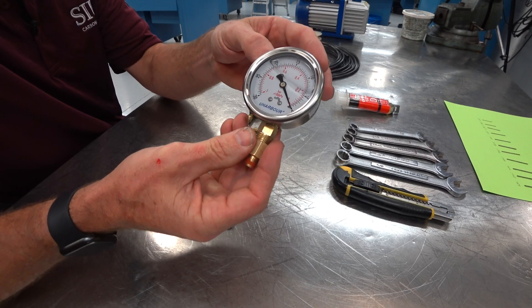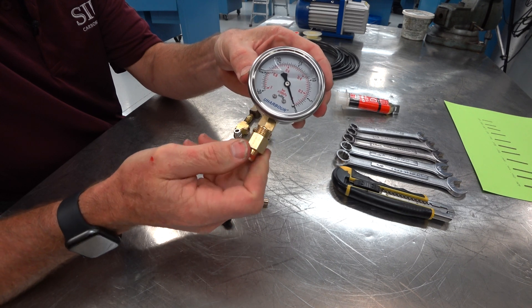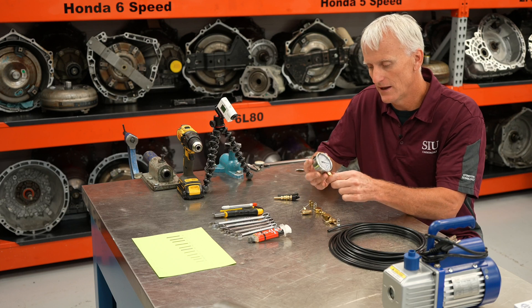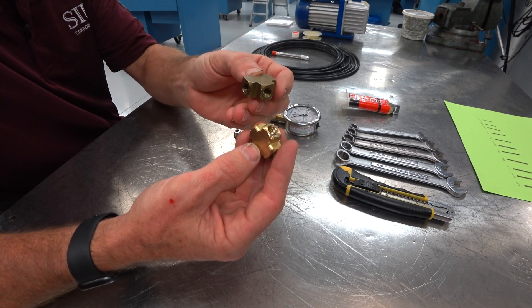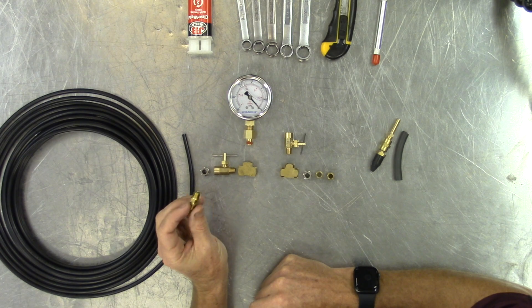This right here is a vacuum gauge. It measures 0 to 30 inches of vacuum and it's water-filled. It even has the adapter that goes from 1/4-inch to 1/8-inch pipe thread, which I need — and that was only $13. And for $8 you can buy a two-pack of brass tees, which you'll need. And for $7 you can get a two-pack of these 1/8-inch pipe thread brass nipples.